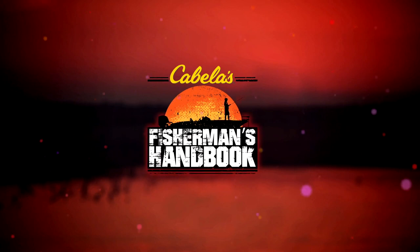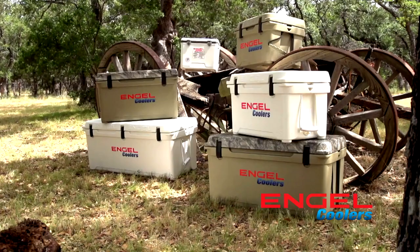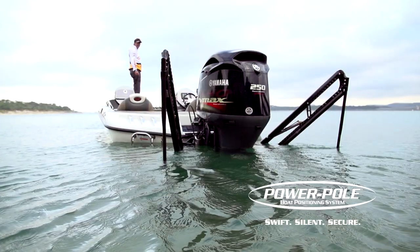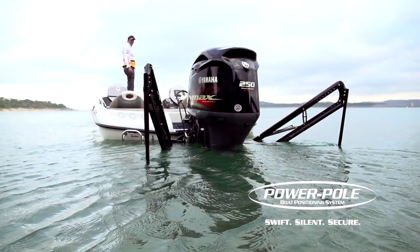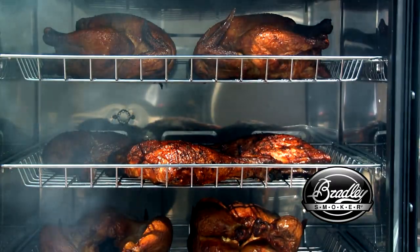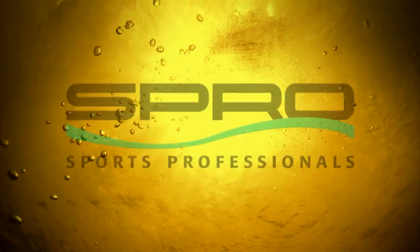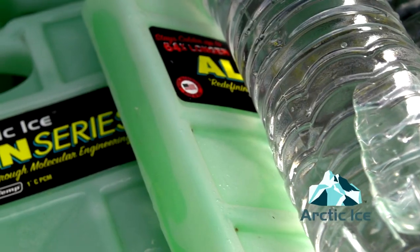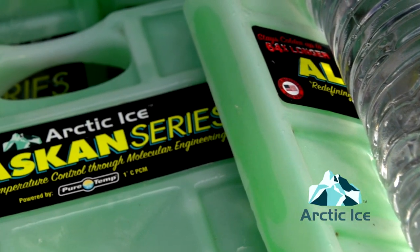The Fisherman's Handbook is brought to you in part by Engel Coolers, a legend in reliability. Power Pole Shallow Water Anchors — swift, silent, secure. Bradley Smoker, food smoking made easy. Spro, sports professionals. And by Arctic Ice, bitterly cold.